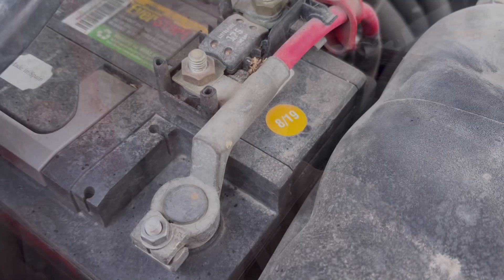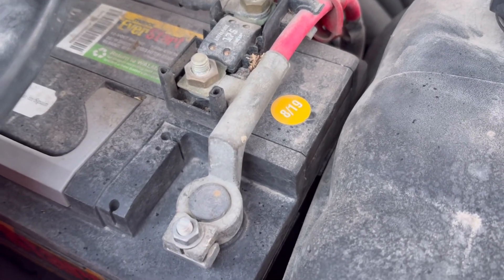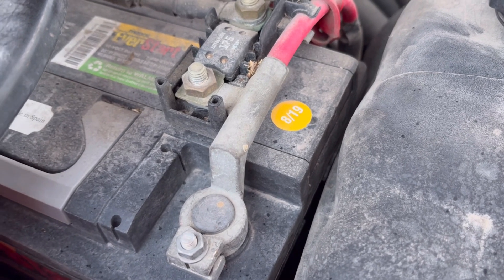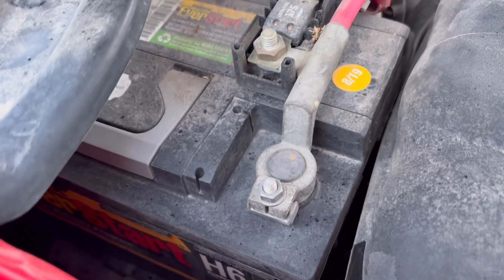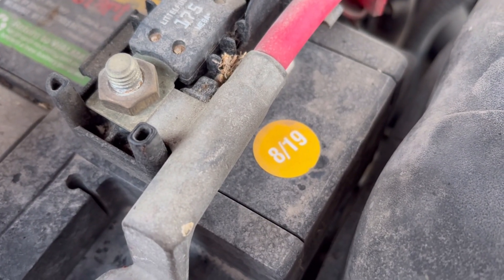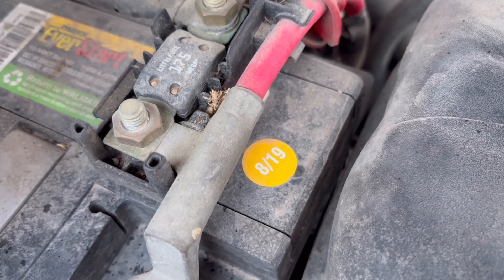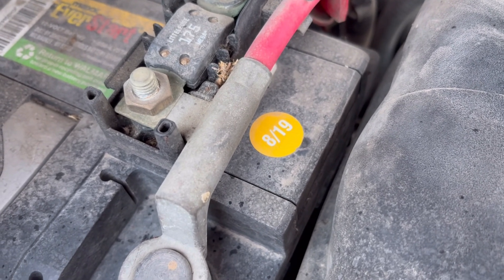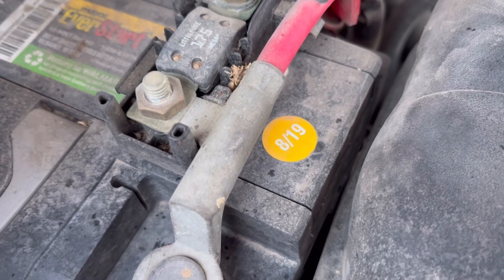Here is the inside of my engine compartment. My battery sits over on the passenger side all the way to the back — they have a cutout there where you can get jumper cables through, which is a nice engineering design on this pickup truck. You can see that little sticker right there that says '819' on it. This battery was manufactured in August of 2019, so this battery is on its way to six years old. It'll probably be all right if it doesn't give me any problems, but it should really be replaced.